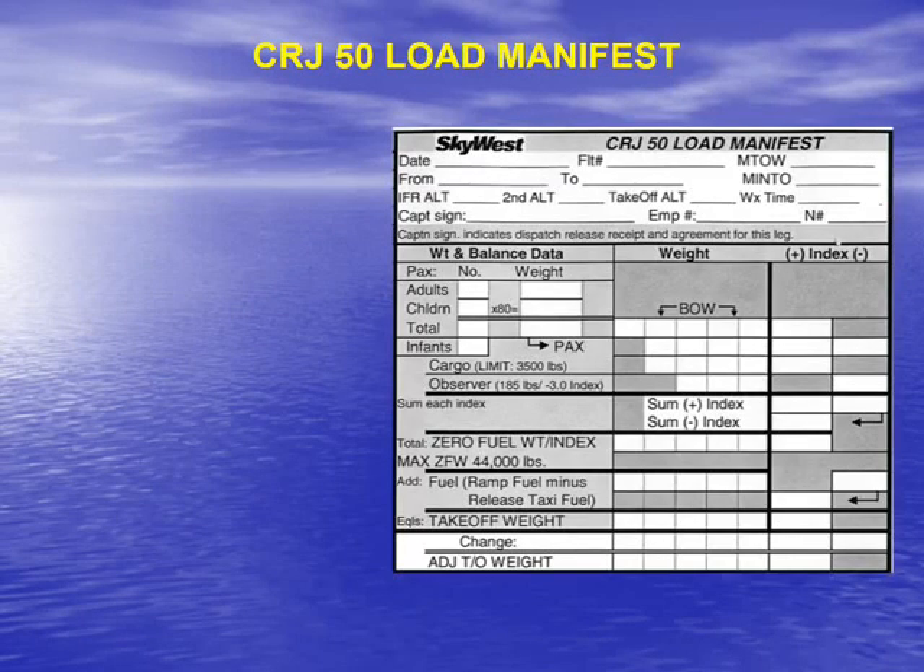So what does a load manifest really look like in practice? We're going to take a look at a CRJ load manifest and then an MD-80 manifest.